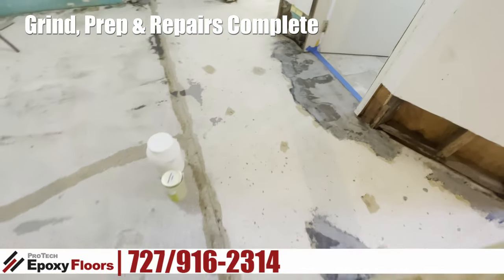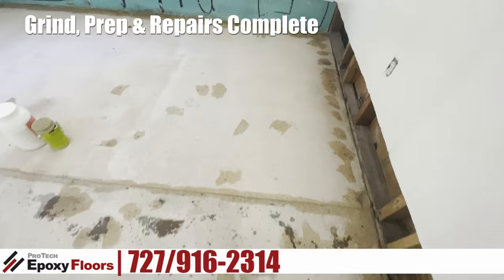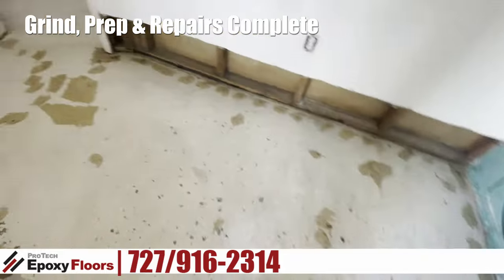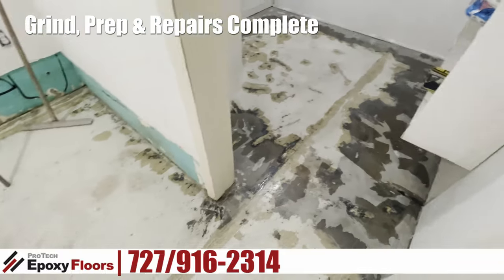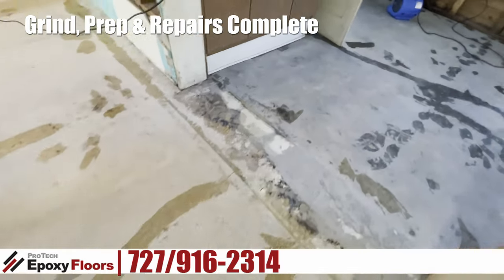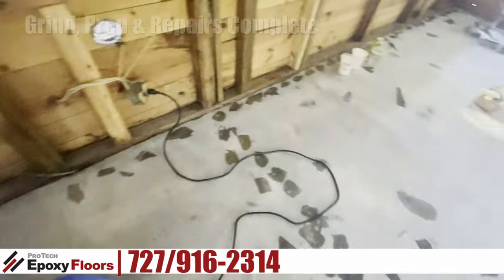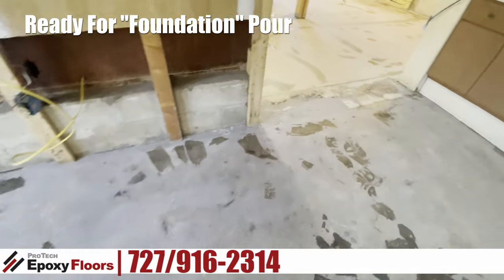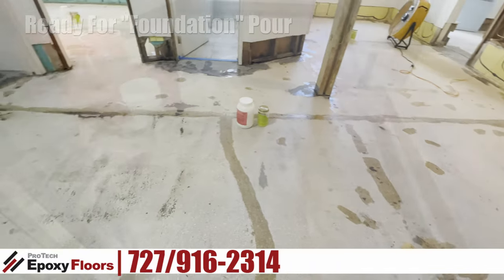There's that part that leads into the bathroom that we had to honor. Here's our easy-to-work-with floor — it was relatively flat. You can see we had to tie it back into the walls. Here's the fishbowl, but it really isn't a fishbowl as much as it just needs to get evened out. Here's the repairs that we made and filled in that transition. Along the wall there was also a ton of repairs needed to smooth that out and tie it all together. So we're looking pretty good — now we're ready to put in that foundation floor that's going to fill all the stuff you can't see.